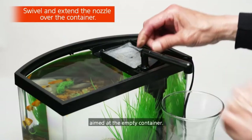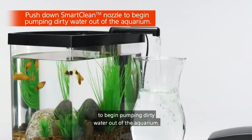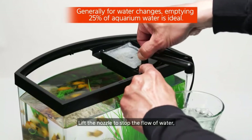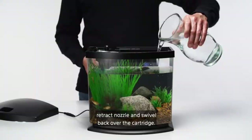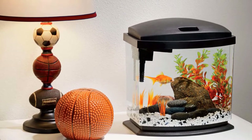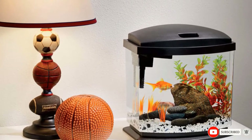This tank also includes a small LED light in the hood. While this light is sufficient for basic lighting, it is not strong enough for plant growth. The tank also includes a small, quiet filter. Given the size of the tank, this isn't the strongest filter on the market, but because you're working with such a tiny tank, it is okay. The filter uses simple media cartridges that are easy to replace.